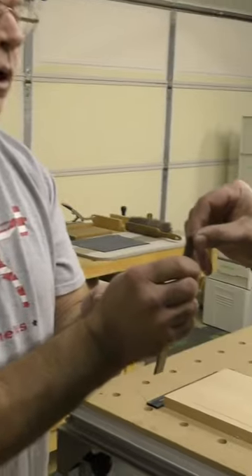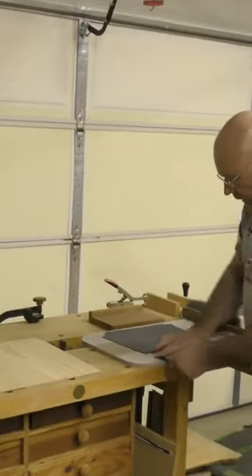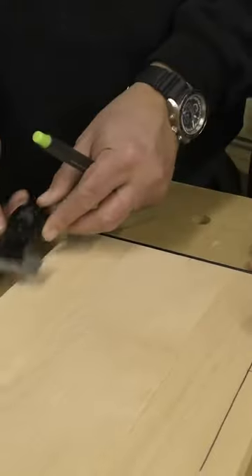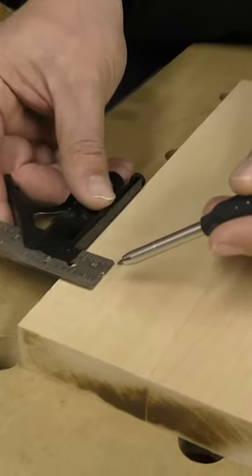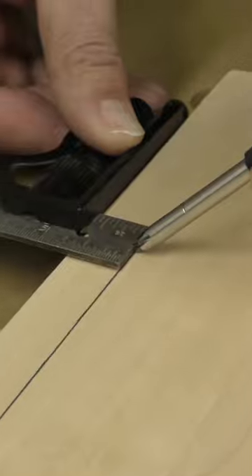Slight burr — yeah, that could cut you. So I'll just take it over here and lap it really quick, just to knock the burr off. And there you go. Let's see if that makes it any easier. Yeah, like that — isn't that sweet? That'll do. No extra charge.